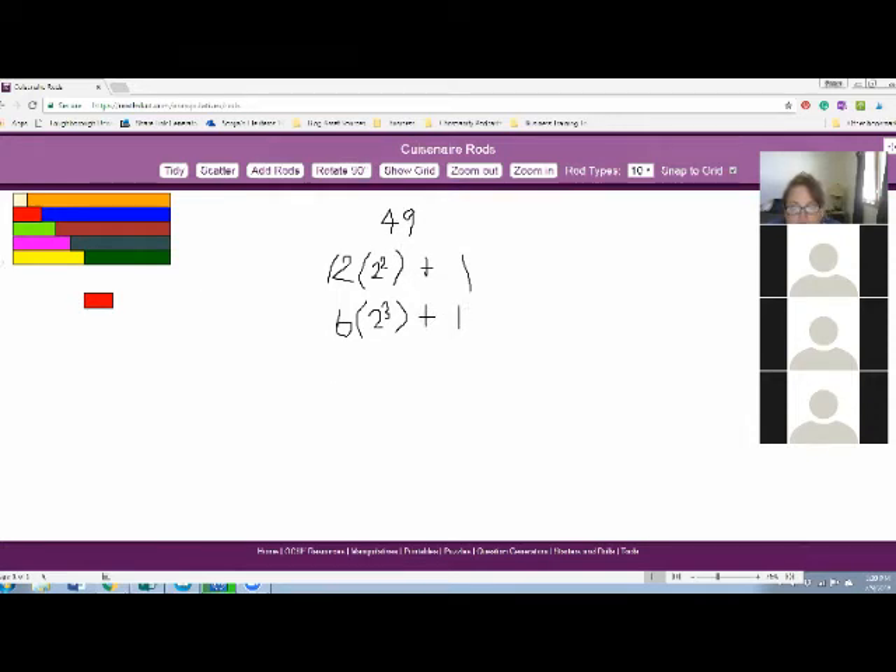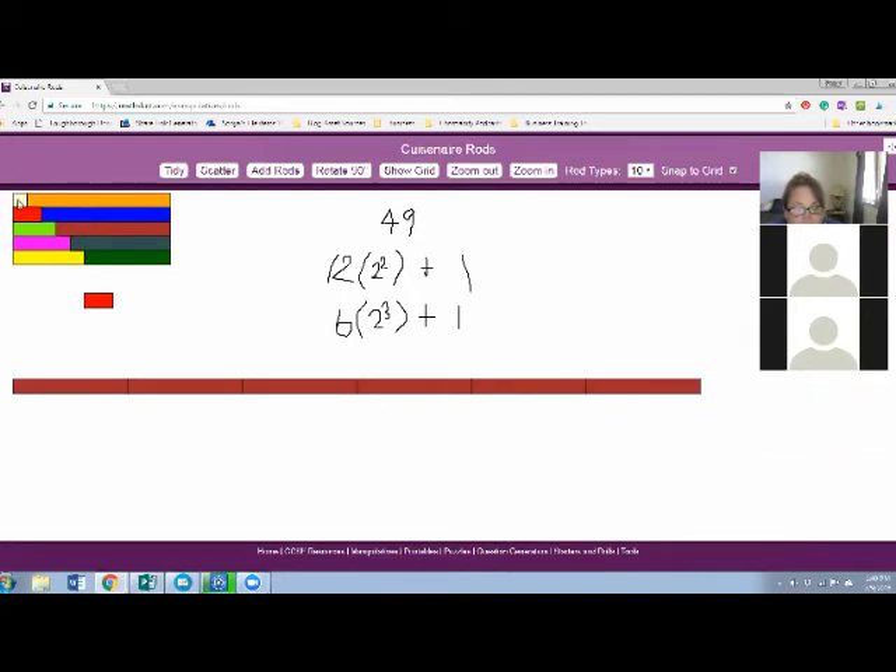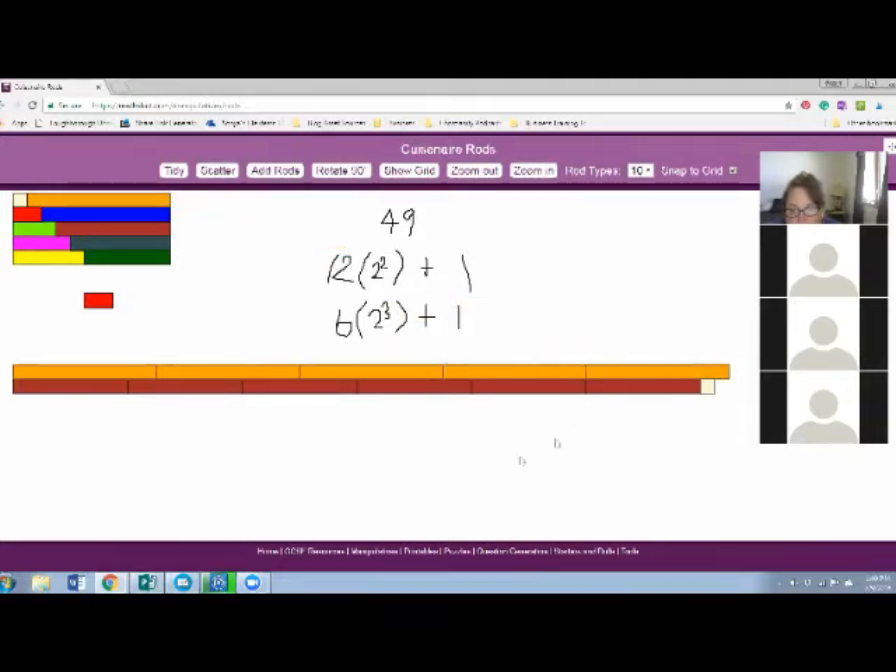So what is six times eight? 48. And we can count those up - we can do this with our rods and put six of these down: one, two, three, four, five, six. We can measure and make sure this really does equal 49. This is five and we're one short, so we have one, two, three, four, five, six two-cubed and one left over.